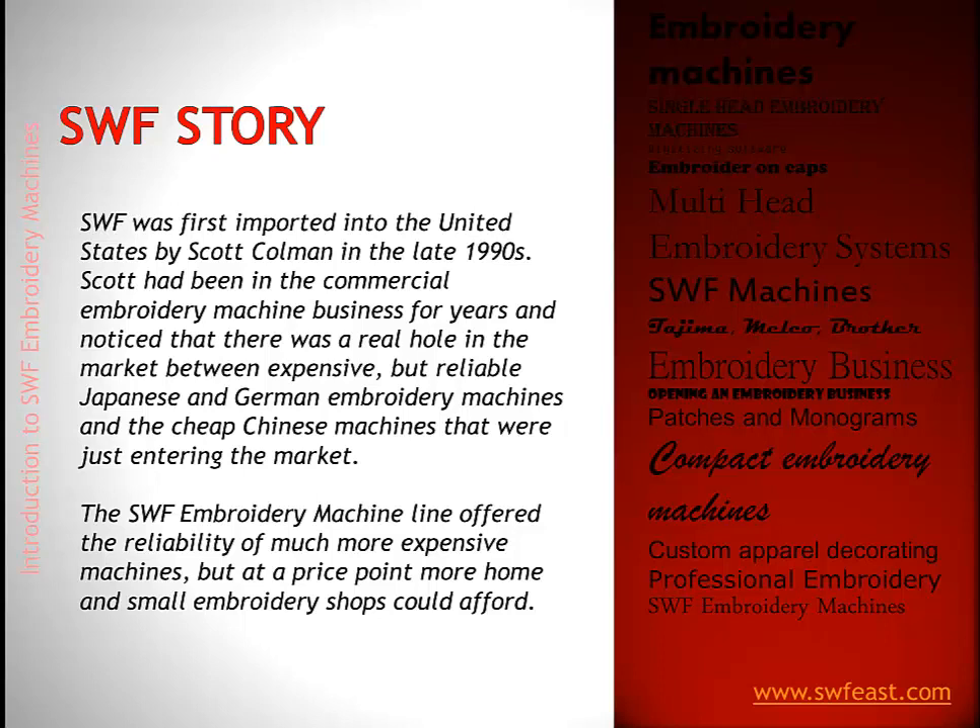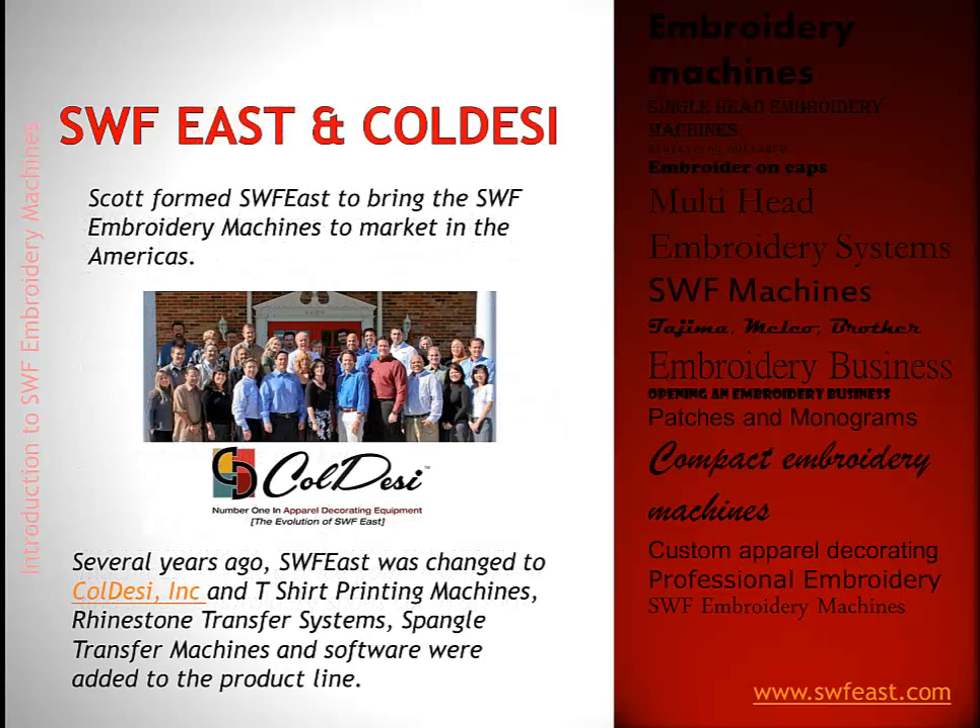SWF makes a very good professional quality machine with a great reputation, easy to support, easy to maintain, and at a price significantly less than the Japanese and German machines on the market at the time. Scott formed SWF East to bring these machines to the market in the Americas. They ran as SWF East until they became Koldesi, adding t-shirt printing machines like the DTG printer line and rhinestone transfer systems like the CAMS automatic rhinestone setting machine.